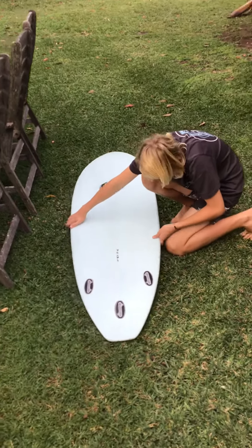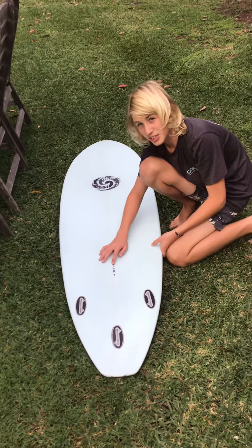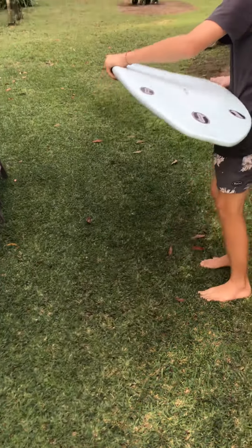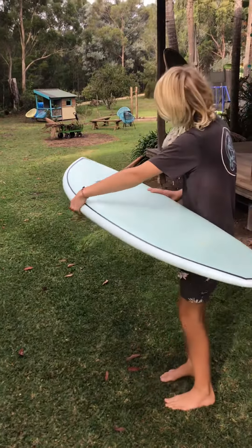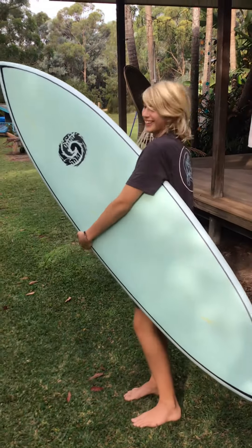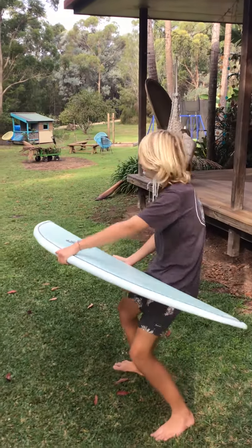It's seven-point-something wide and 21 inches thick. That's my first board — I've never ridden it — and yeah, it's a good board, I like it. It's quite thick, but you'd think I could stand up on it. It's got hot colors.